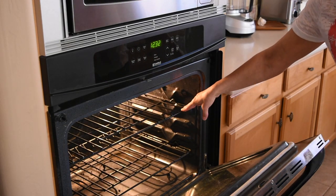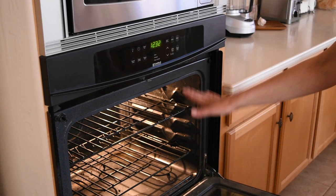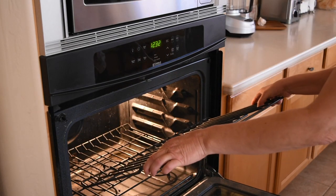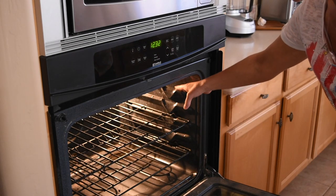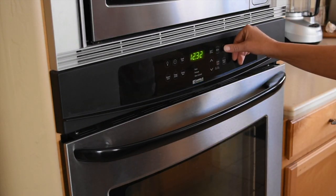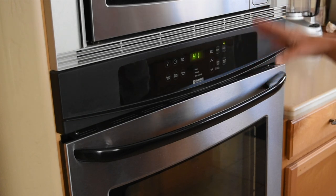The first level is right at the broiler, so we're going to go one level down below it — otherwise the steak will be burnt on the outside and uncooked on the inside. So we are one level down from the top level. Close the oven before you start seasoning, and we will set the broiler on high. It has two options: low and high, and we're going with high.